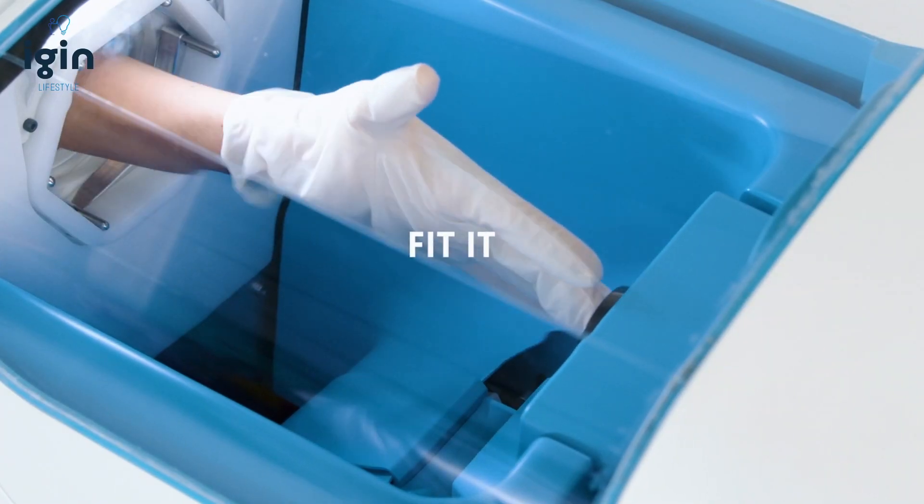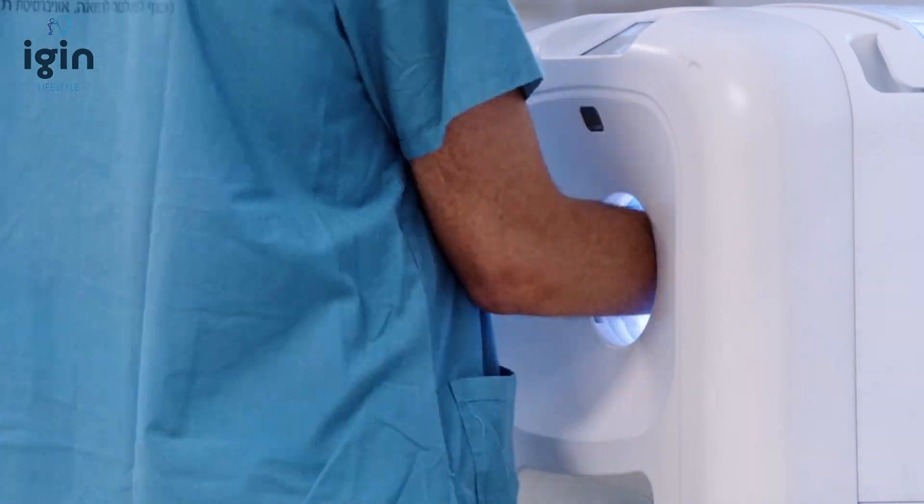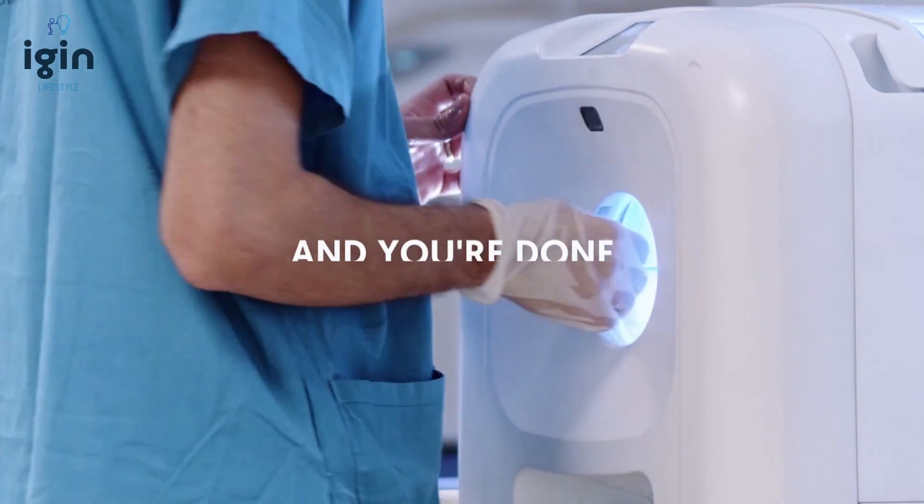Insert your hand, fit it, and you're done. Insert your hand, fit it, and you're done.